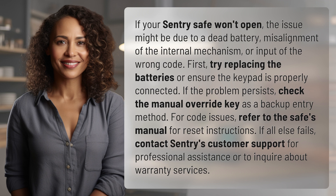For code issues, refer to the safe's manual for reset instructions. If all else fails, contact Sentry's customer support for professional assistance or to inquire about warranty services.